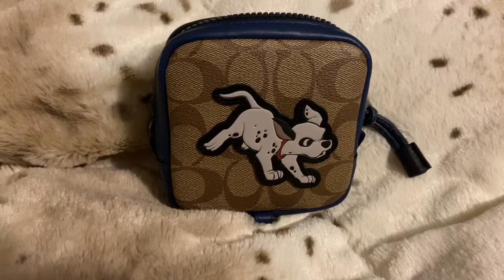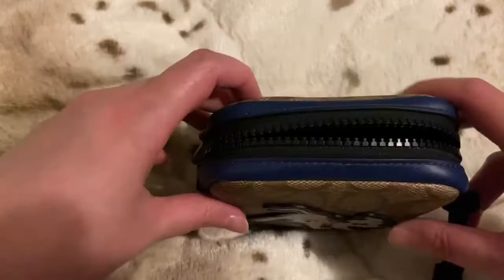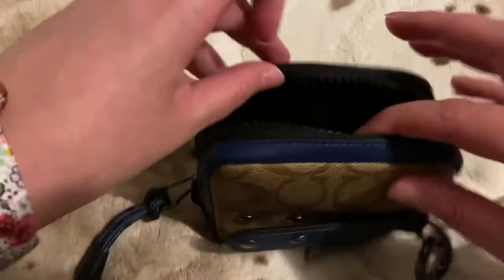Hi guys and welcome back to my channel. If you're new, welcome. I'm here to talk about this item — I actually got it about a week or a week and a half ago, and I had shown it in an unboxing video, but I thought I would come back and show what actually fits in here.